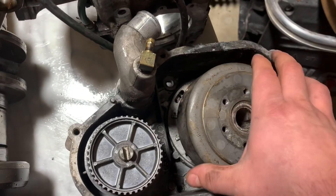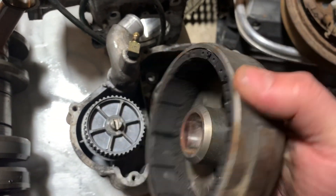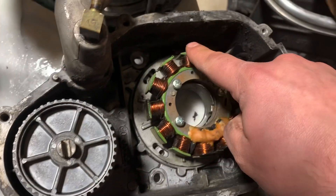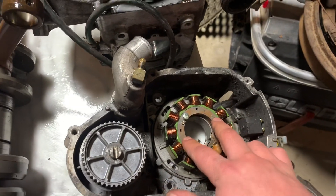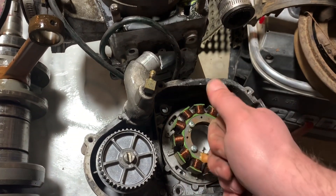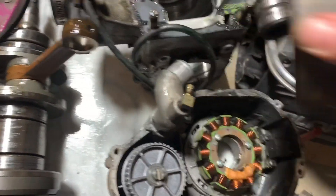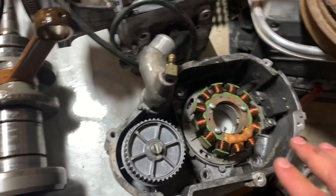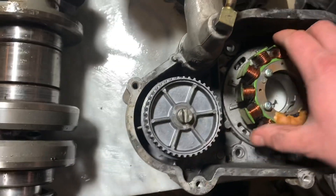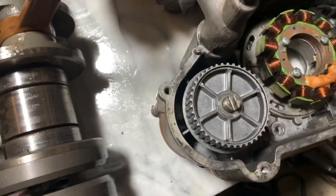Getting further into it, you have your magneto. Essentially what this is — is magnets. That's the name. This spins on the crank, and as it spins it passes over all these little coils. This is your stator, and this is what creates the electricity for your spark, your lights, all that good stuff. As these magnets pass over the coils, that's what makes your electricity. So anytime someone says to check your stator, this is what they're talking about. You can also adjust this to set your timing a little bit — so that's a cool thing to learn.